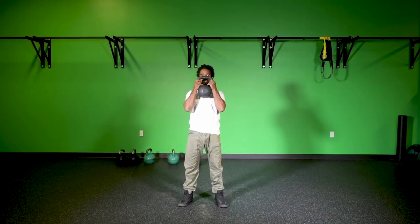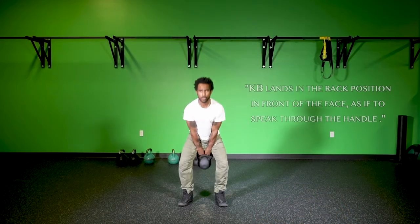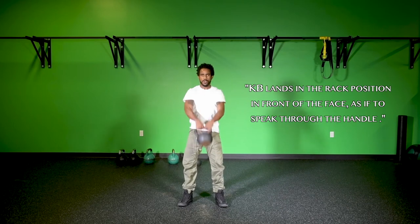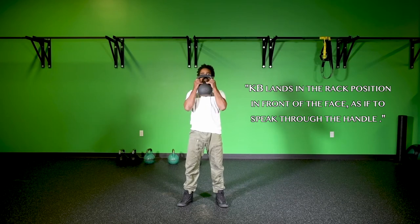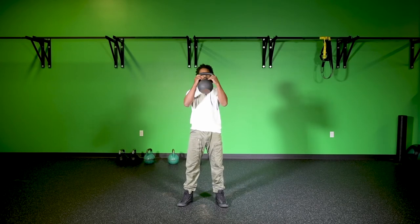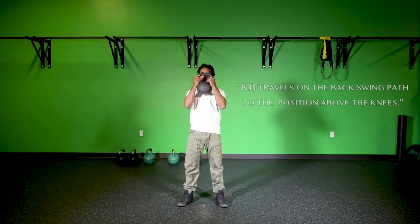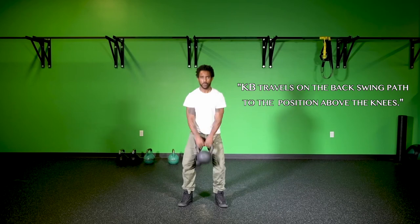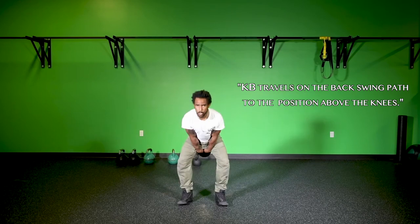The third component is the path of the movement, both on the way up and the way down. Once my hips drive to power that movement, my arms are going to guide that kettlebell straight up in front of my face so that I could speak through that kettlebell handle when I get into that rack position. Every time I drive my hips, that kettlebell should land in the same place. On the way down, going into my next clean, I put it right back on that same path of my regular backswing, going back into that same position above my knees.